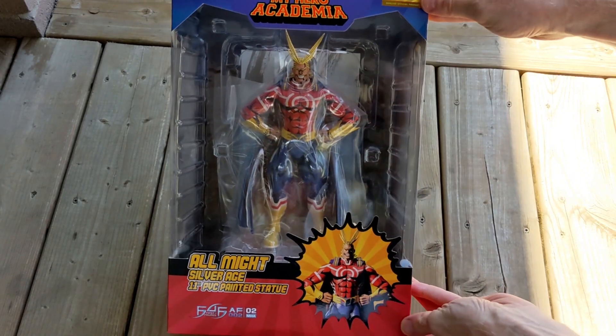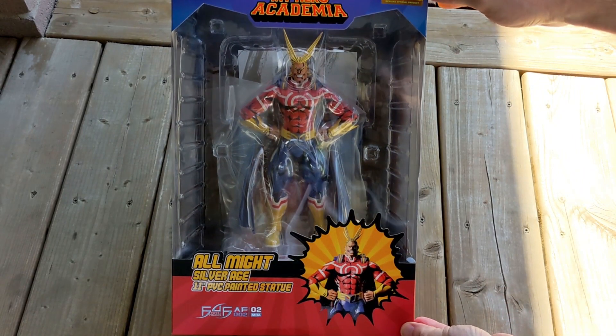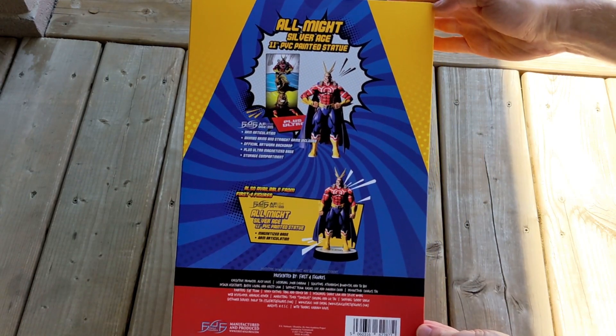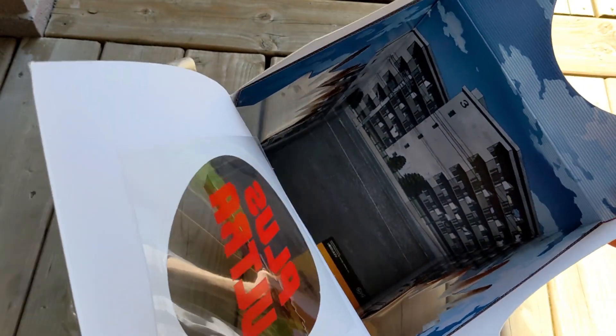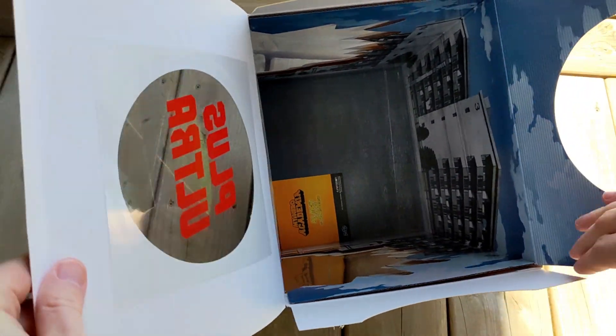I found that this internal box is also very good looking. You have a bunch of different options if you like to display your stuff. The back of this box also has more details on the figure. Now opening up this box and taking out the figure, I noticed that there was some artwork on the inside of this one and also a paper.